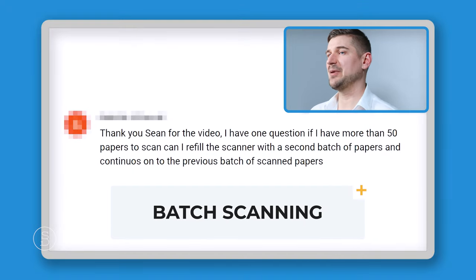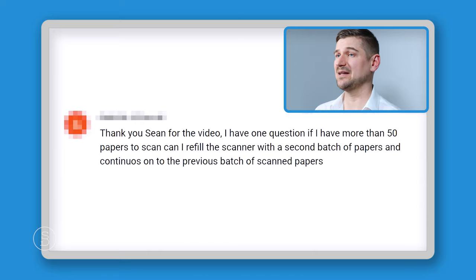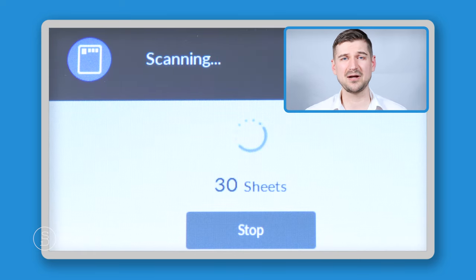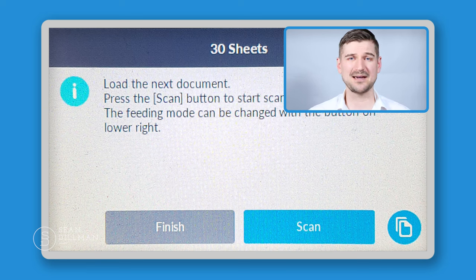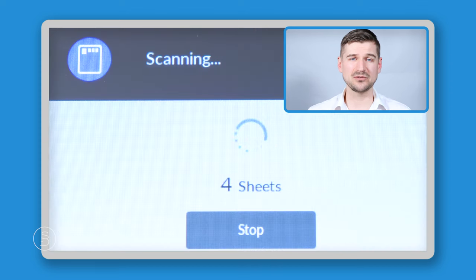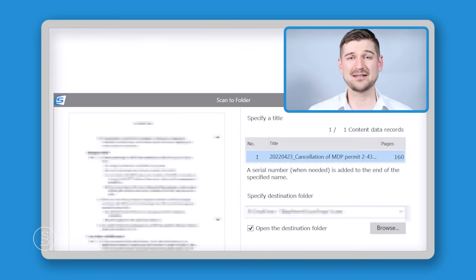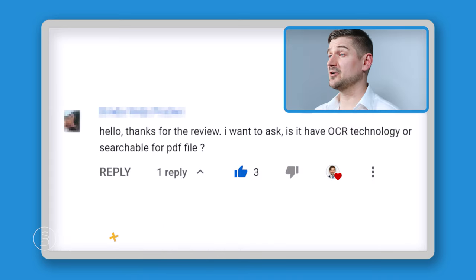Someone asked about batch scanning: if I have more than 50 papers to scan, can I refill the scanner with a second batch and continue adding to the previous batch? The answer is yes. There's a function called Continuous Scan Mode in the ScanSnap Home software and on the iX1600. You use that mode to tell the scanner you'll be scanning groups of documents. After the first batch is scanned, the scanner stops and asks if you've finished. You say no, load the next batch, scan it, then say yes — and all pages are combined into a single job.